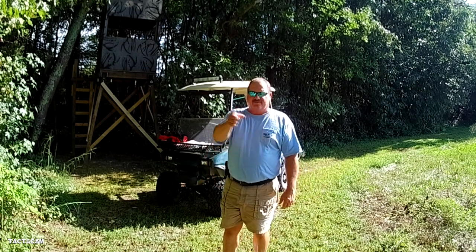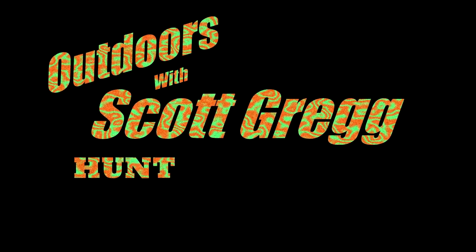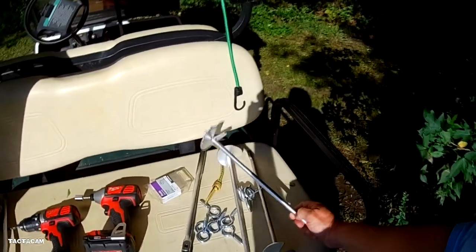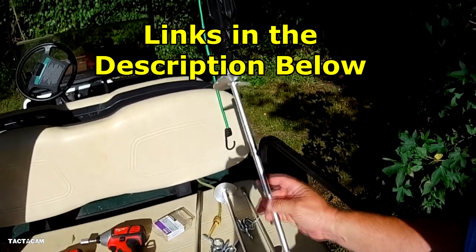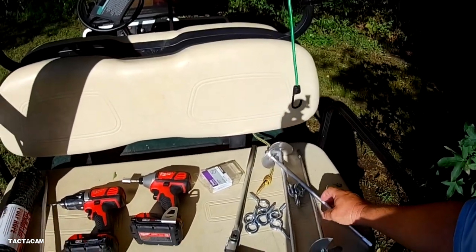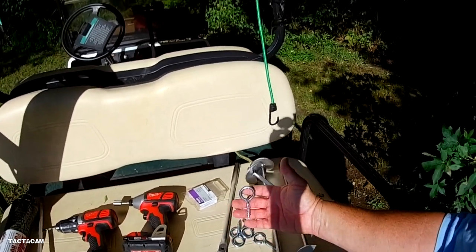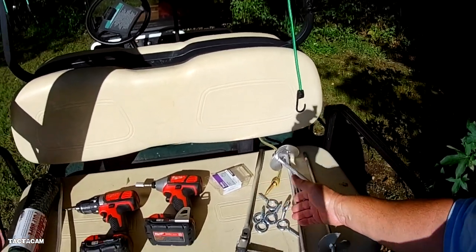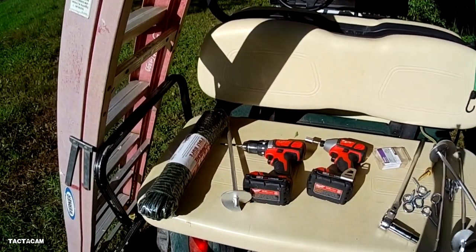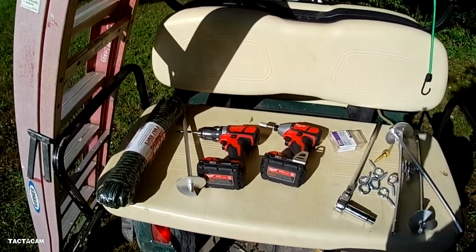First thing you're going to need is these earth anchors. These auger-style anchors will screw into the ground with either a wrench or power tools, pretty easy. We're going to tie them up with these screw eyes to the bottom of the platform using our drill or impact driver, and tie it up with some rope. You can also use cable or ratchet straps — whatever you want for that.